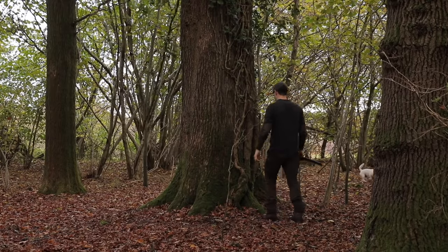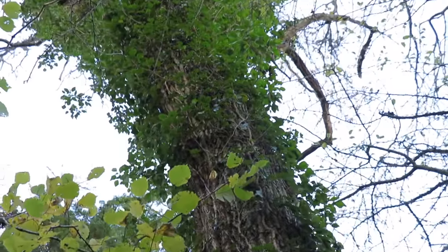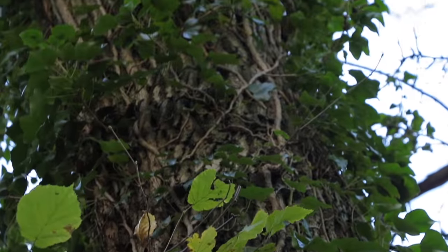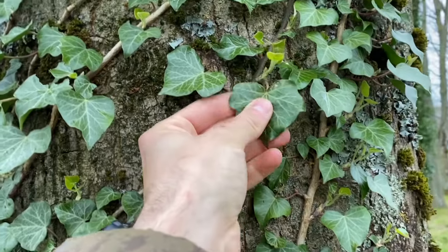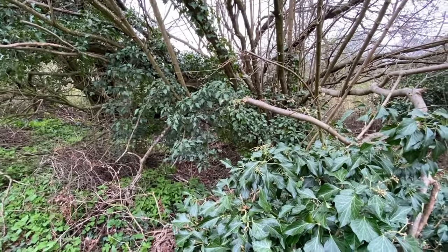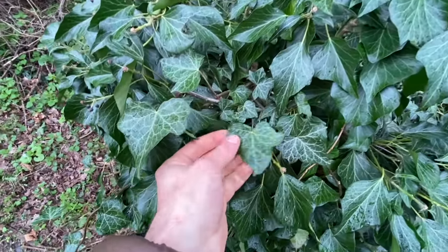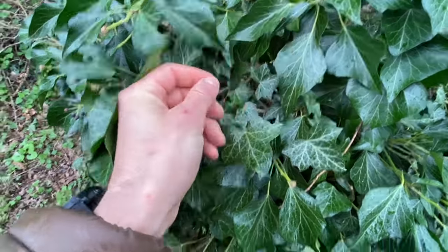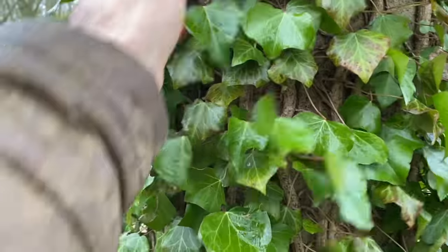It's not the berries we're interested in. There are two subspecies of ivy native in Britain: Hibernica, which grows along the ground, and Helix, which climbs up trees. Hedera Helix is the one we're interested in. The young, juvenile leaves are quite distinct, with 3–5 lobes on each leaf. Once it matures, it forms more of a diamond shape with no lobes — these are the leaves we are interested in. This is not poison ivy; it can be handled with bare hands, and has in fact been used to treat coughs and other bronchial health problems. However, it can be an irritant, so wear gloves if you have sensitive skin. For me, it doesn't seem to have an effect on my skin. I pick anywhere between 20 to 80 leaves, depending on how much solution I want to make.